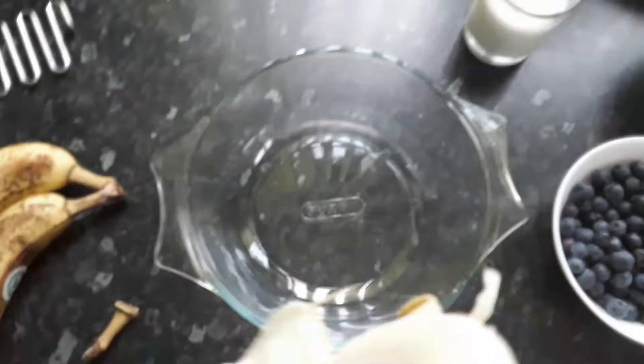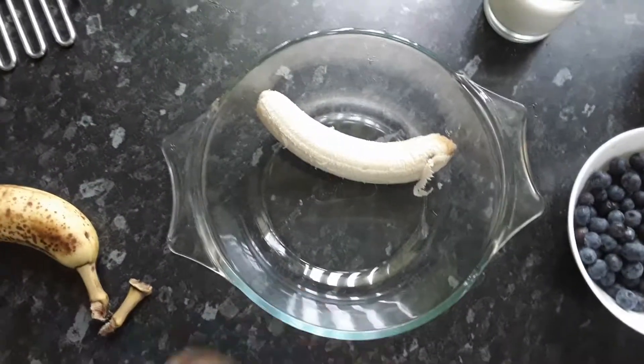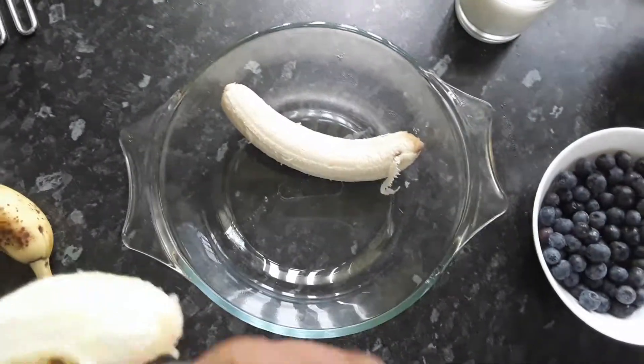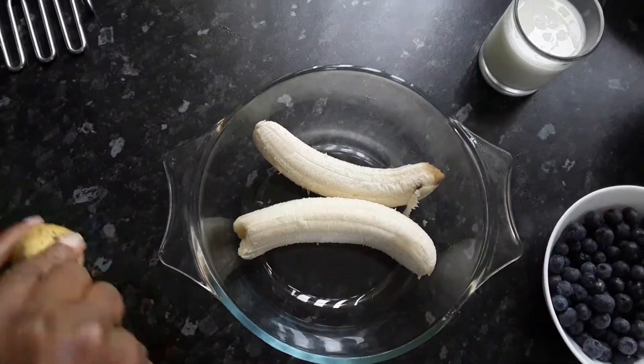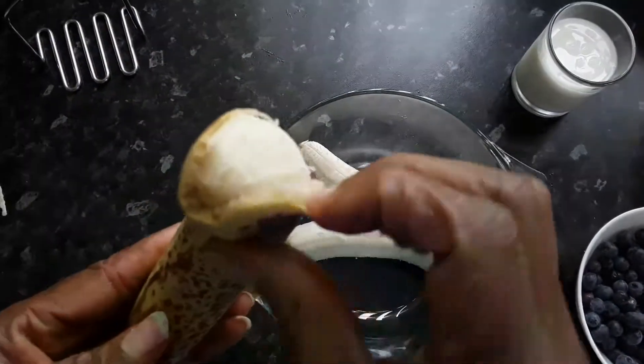Now I'm going to peel the bananas and mash them, then add all the ingredients together. Please use bananas that are overripe — as you can see, they have a lot of freckles on them.